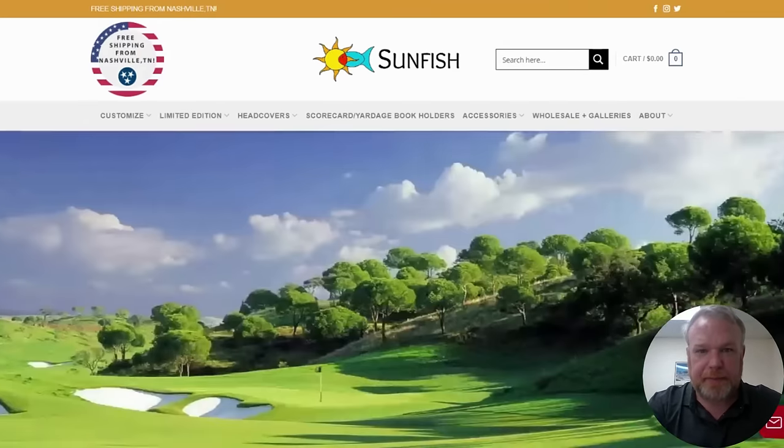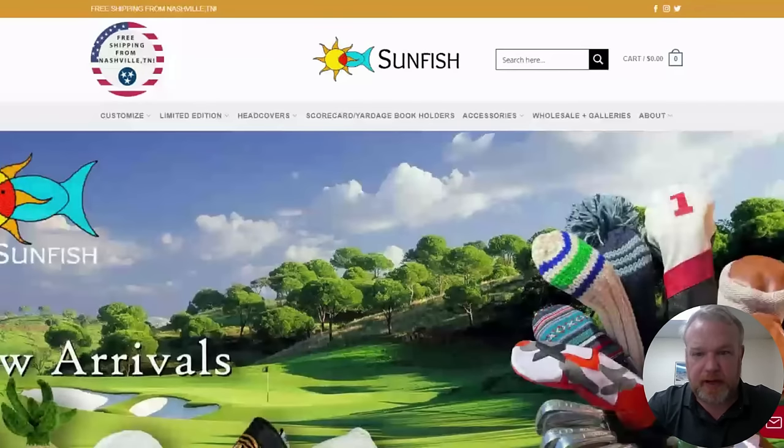Hello and welcome to our video. Today we're going to show you how to build a custom leather golf club head cover at sunfishsales.com.